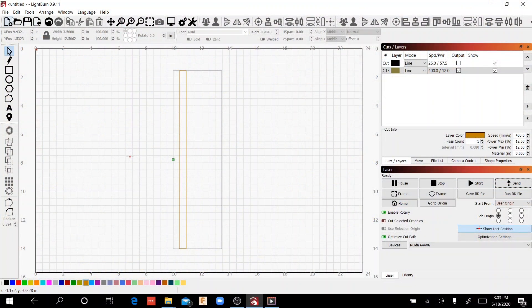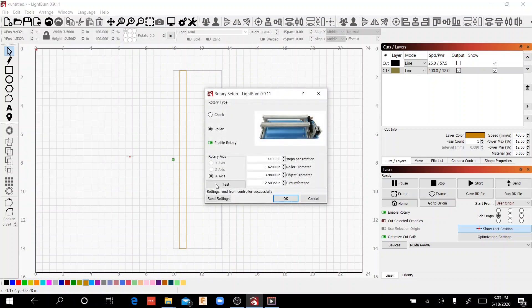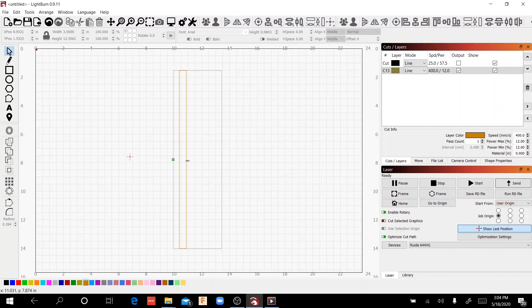I'm going to go back into Tools → Rotary Setup and reduce the 4,400 steps per rotation. I'm going to go down to 4,260. Everything else stays the same — I'm just reducing the steps per rotation, and if everything works right, I should be closing that gap. I've also reloaded the cup and moved the rectangle over a little bit so we can compare all the patterns. Let's see what that does.